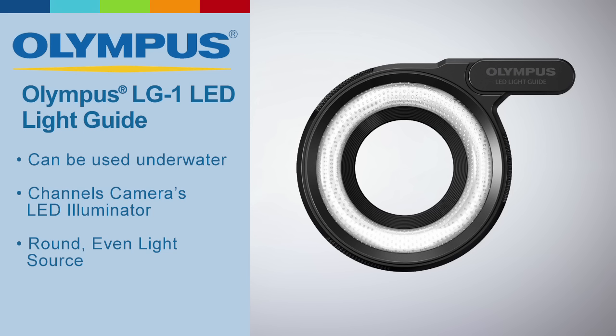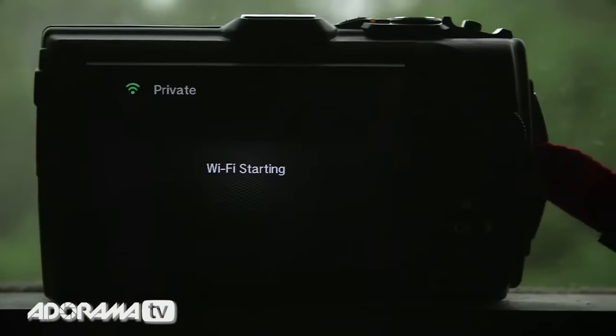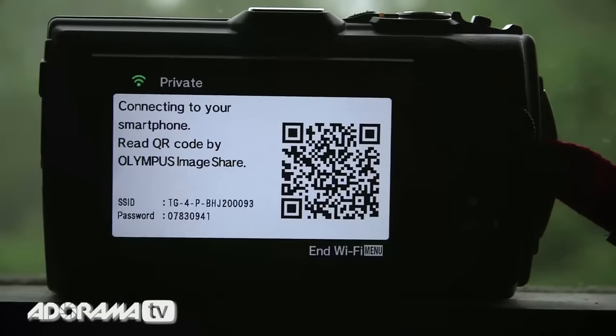The TG4 has a whole host of accessories. One of our favorites was the LG1 LED light guide for macro work. Connecting via Wi-Fi is a breeze — just scan the QR code with a smartphone and you're ready to go.